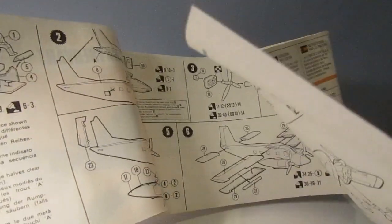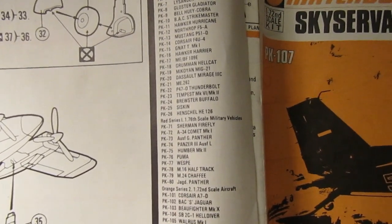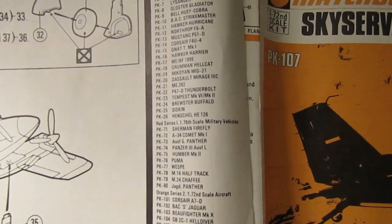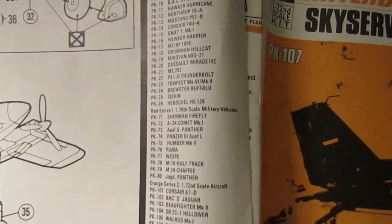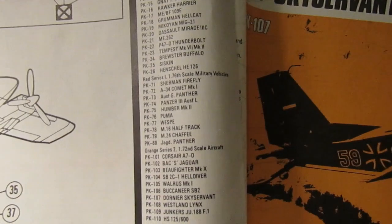I think step number eight is the last step. This is what I used to like about the Matchbox instructions - you got a list of other kits in the series. We've got series one, aircraft numbers 1 to 26, then vehicles 71 to 80, and then series two aircraft which is 101 to 110. I used to love poring over that list and would tick off the ones I'd either got or built.